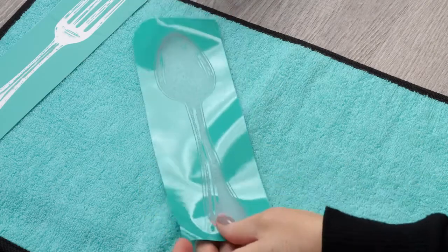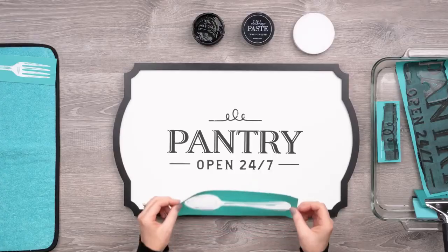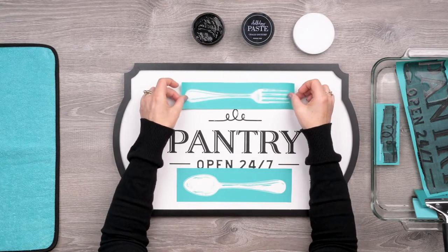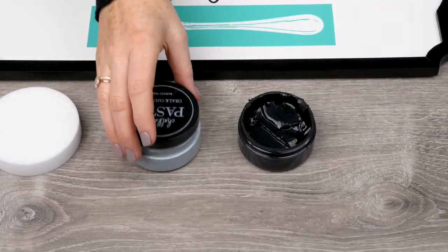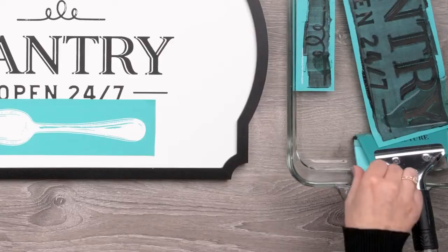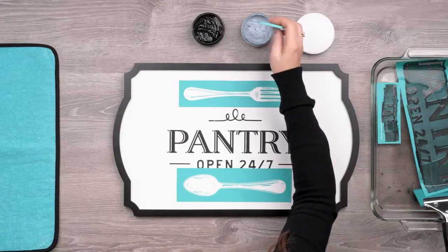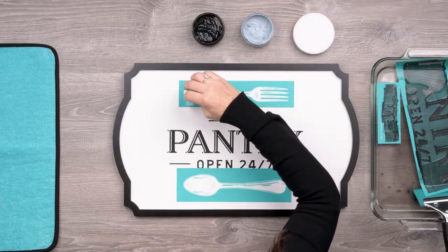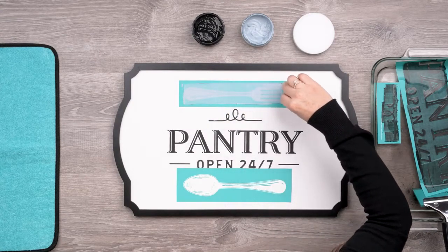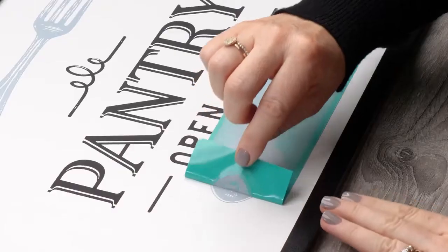I'll prep the spoon by removing the backer, then press that shiny sticky side to the fuzzing cloth and get it positioned. Since I will be using the same color for both, I will also get the fork in place and ready to chalk. I'm using this lovely ocean mist color for these — a cool grayish blue — and I'll stir it up first, then load up my small squeegee and smooth paste over the fork, scraping off the excess, and then peel each element. Oh, that is just so pretty!